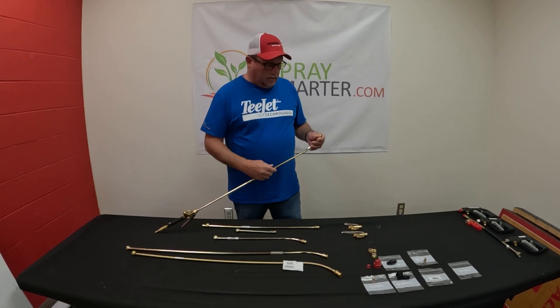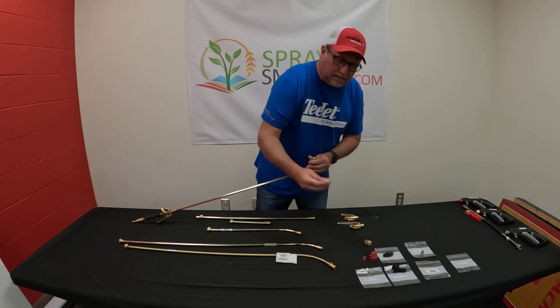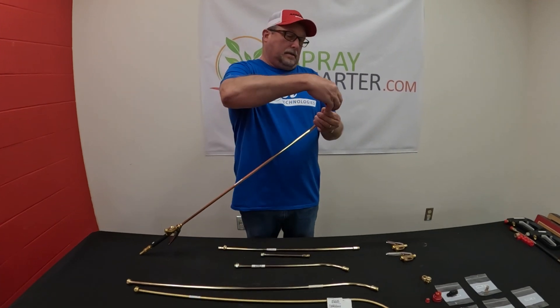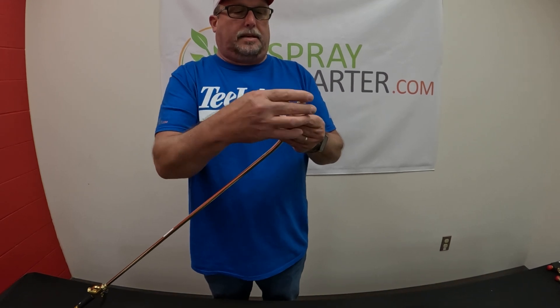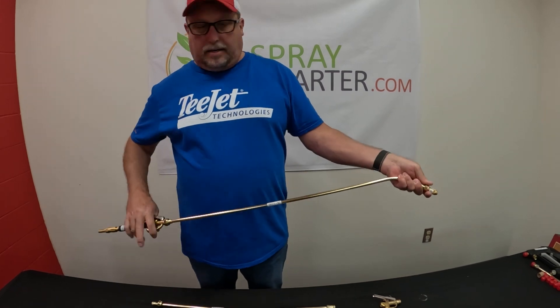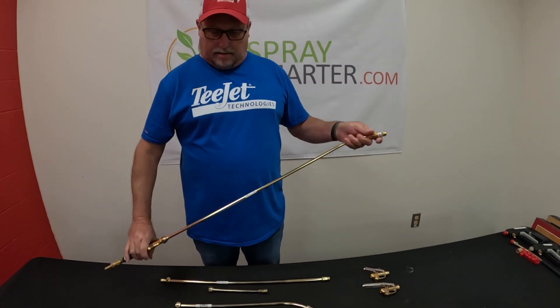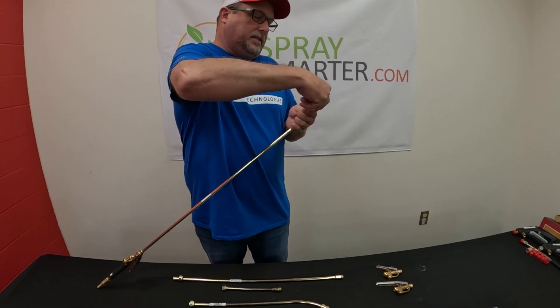As far as the tips go, there are a lot of options. One would be just an adjustable cone jet that would thread right on there. These are the 5500-X — this is an X26. So if you just wanted to put an adjustable cone on there just to do some application, that works perfect. There are several sizes of these with different orifice sizes.